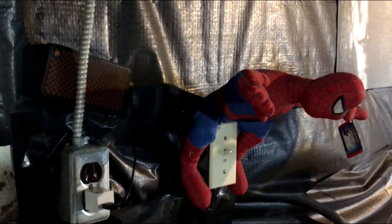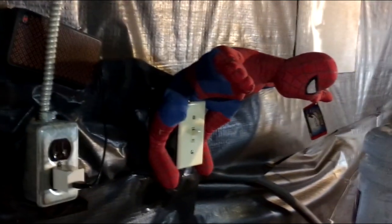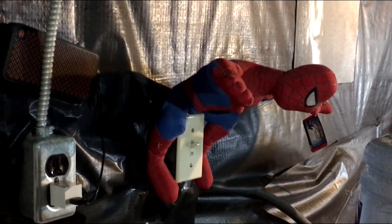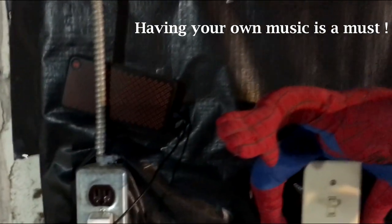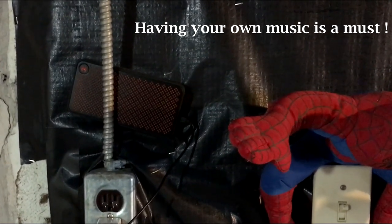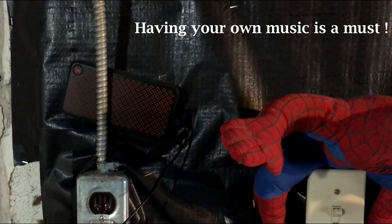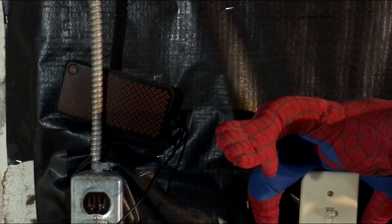As soon as I walk in the door I flip on the light switch. This gym has electricity but it doesn't have heat. Right here I have a Bluetooth speaker that recognizes and plays music right off my phone so I have my own music to work out to — and it sounds great. You can easily pick up a Bluetooth speaker for somewhere in the neighborhood of 30 bucks.